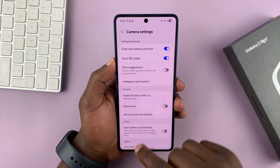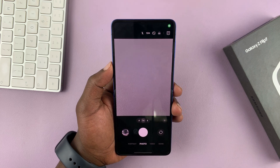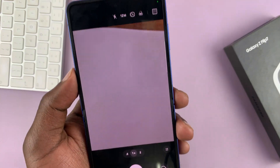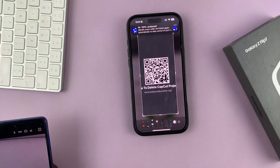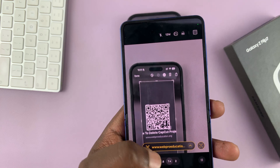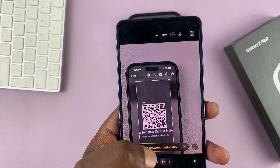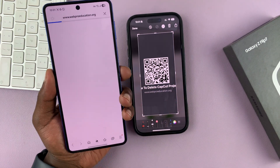We're going to scan a QR code with the camera app since that option is enabled. Just open the camera, point it at a QR code — like this one, which links to a certain website. The instructions for that QR code will appear at the bottom. Just tap on it and it will open that particular web page.